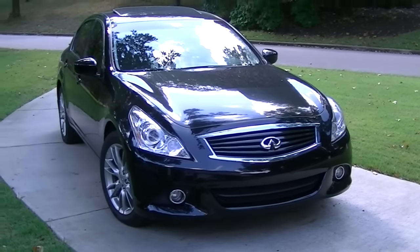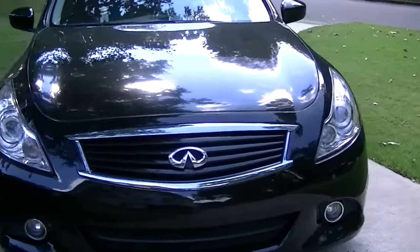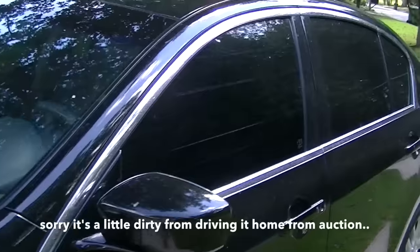Okay guys, so here is my new car — Infiniti G37X, black, black interior, with nice windows.